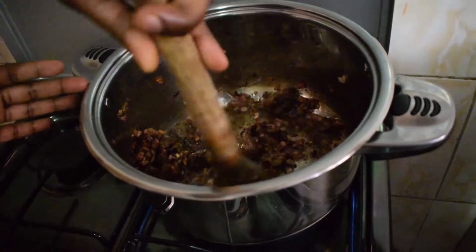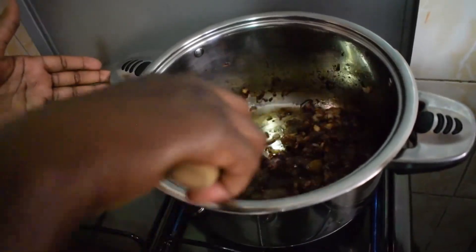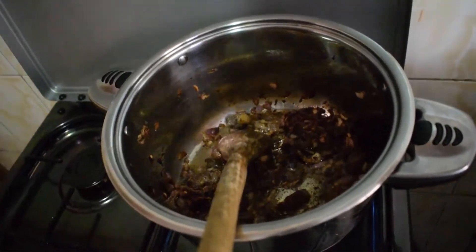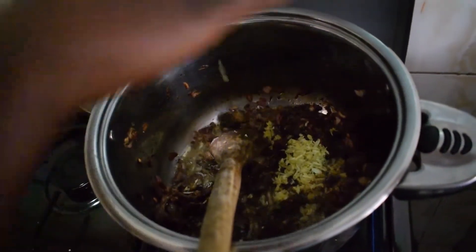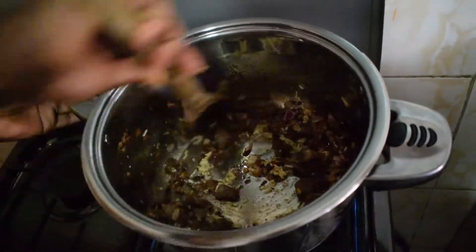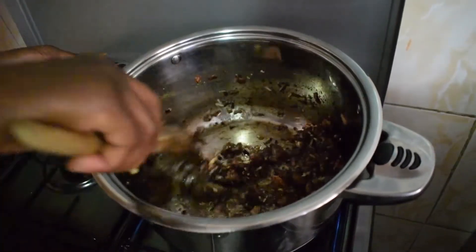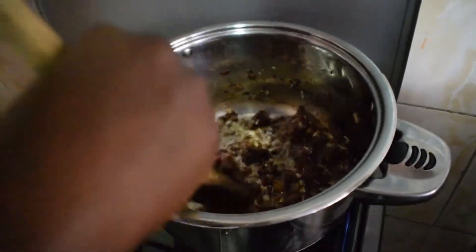The secret here is to keep turning them so that it doesn't stick at one place. You can see they are browning, so at this point I'm going to put my garlic and ginger in and cook them as well.